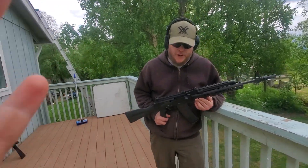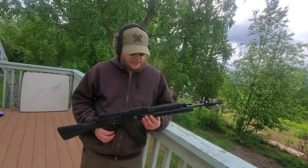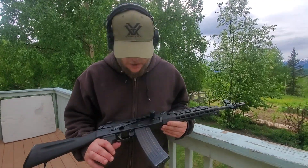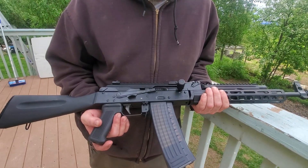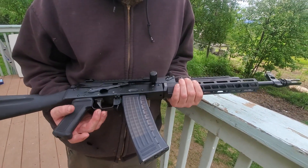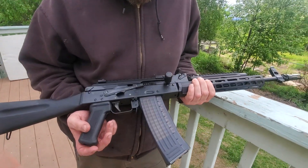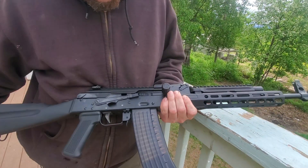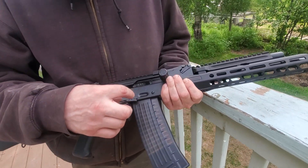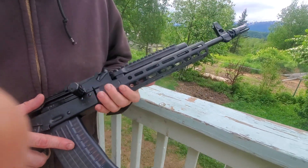Hello everybody, I'm Frank from Big Dipper Defense coming at you from Palmer, Alaska. Today we have a very badass rifle — it's an AK-47 chambered in 5.56 or .223, it's actually chambered for both. It's a Russian beauty, an Izhmash Saiga, and it's got a bolt hold open safety selector switch.